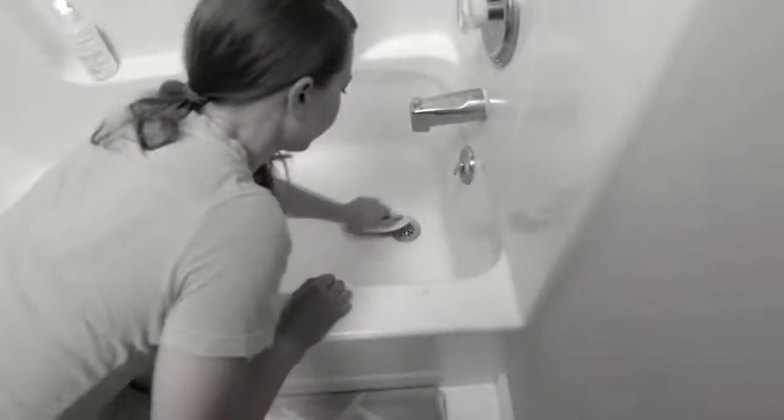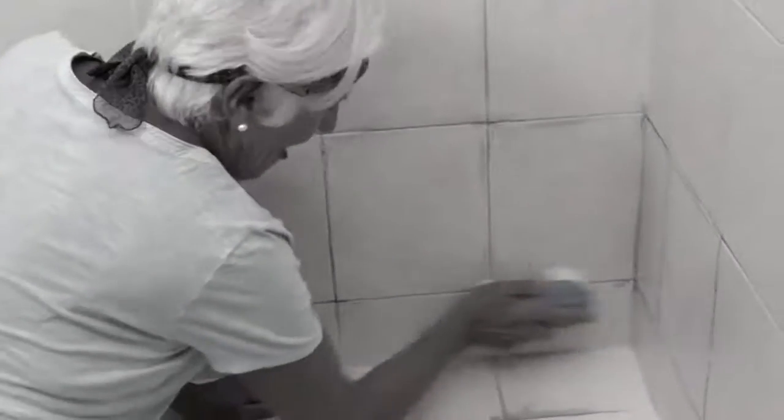Cleaning the bath is a back-breaking chore, and you can scrub your tiles, but they always need more. There has to be a better way.